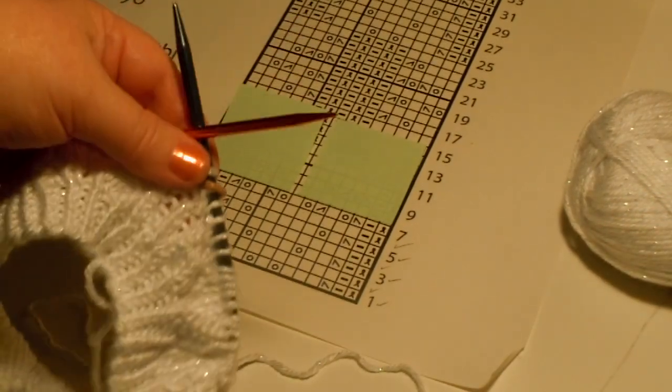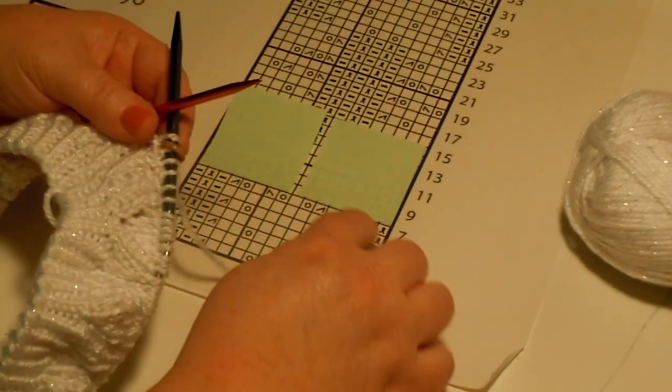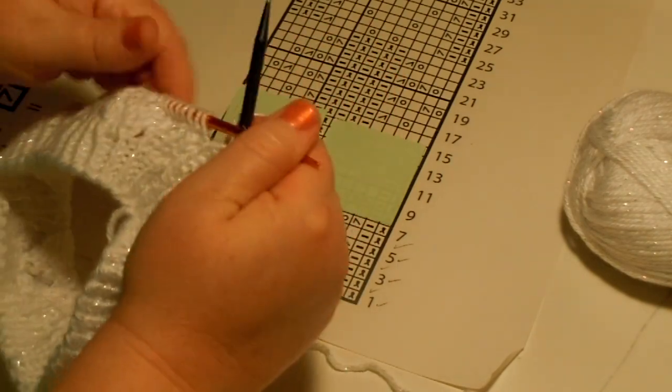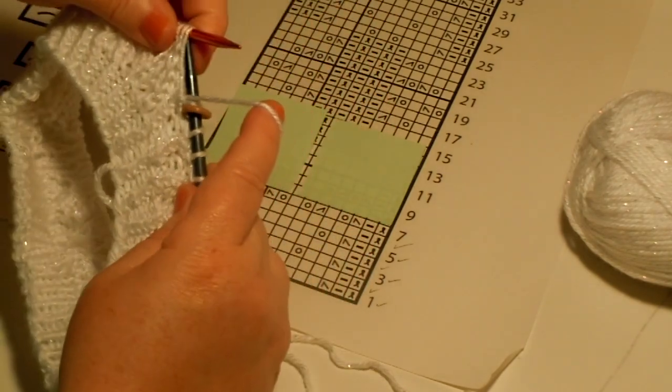Now let me make sure you can see what I'm working on. It says knit one through the back loop and I already did that, so I'm not going to show you that. Now I need to purl, so I bring the yarn forward and then purl.